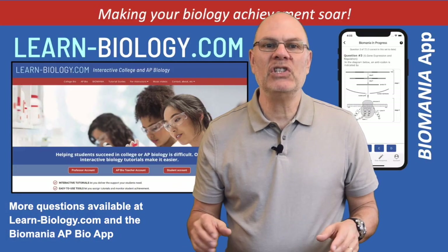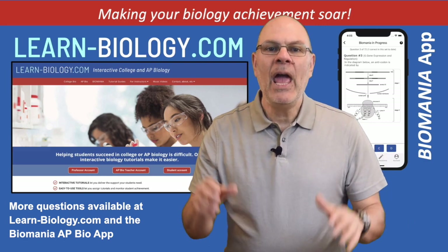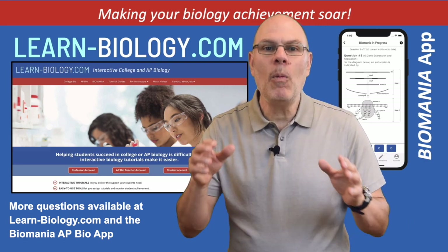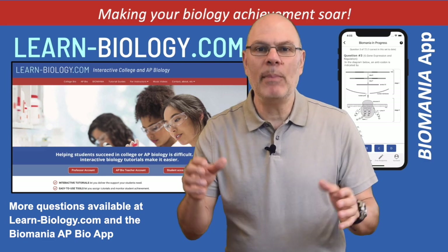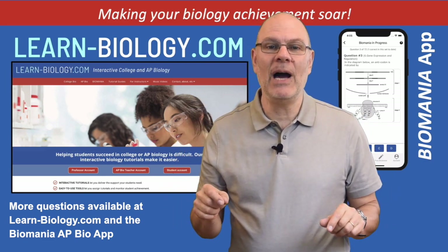To get ready for the AP exam, you should be doing many questions like this every day using the Biomania AP exam preparation system, which will help you get a four or a five on this year's AP Bio exam.